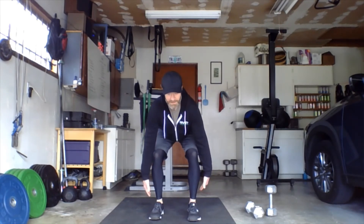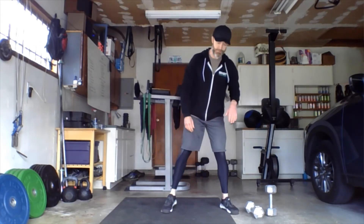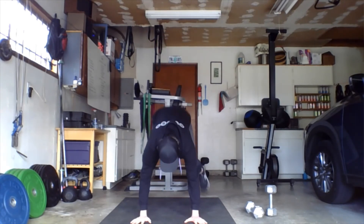Think about foot stance today — every movement is slightly different. Thrusters: about shoulder width apart, staying in a squat stance. Clean and jerks: a little more narrow, about hip-width apart, since the weight is outside the feet and we're not squatting. Devil's press: go pretty wide — just outside your dumbbells — so the weights can safely swing between your knees when you come up out of the burpee.